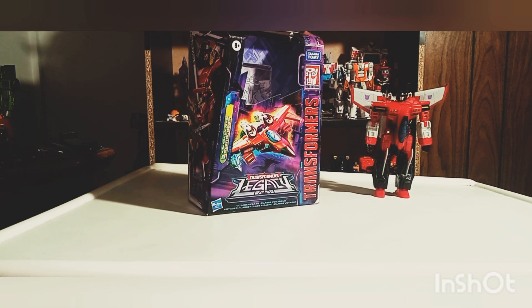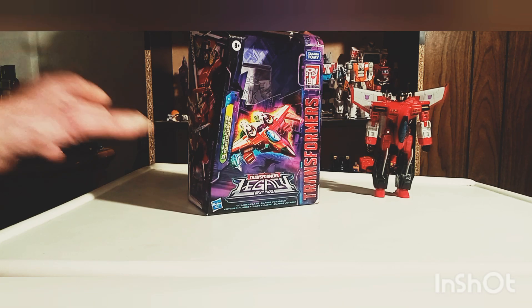Hello, my friends. Thank you so very much for checking out my channel today and for watching this review. Please give me a like, comment, subscribe, and hit that notification bell as I continue to bring you weekly content. Today we're going to be taking a look at Transformers Legacy Armada Starscream. Let's go ahead and take a quick look at that packaging.